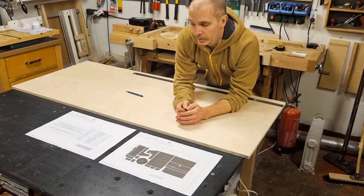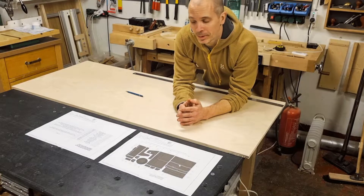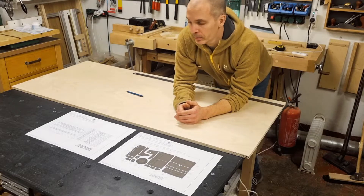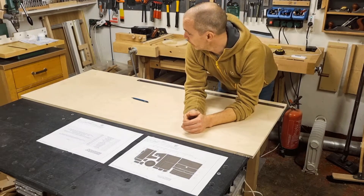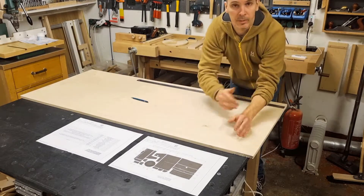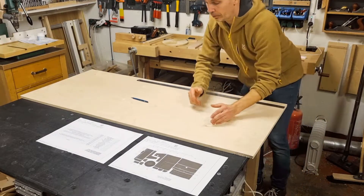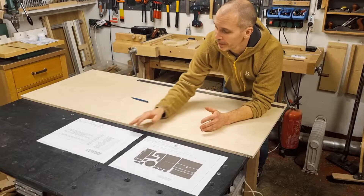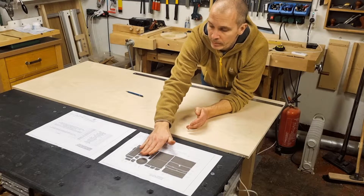I also know that Baltic birch is really hard to source these days and the price has gone up a few hundred percent. So you could also use 16mm MDF and adjust the dimensions accordingly, but I will use 15mm birch plywood and that is what the drawings are based on. The cut list layout is based on Baltic birch dimensions of 1525x1525mm, and I am using a total of 650mm of that entire sheet. The cut list drawing is divided into four major areas.